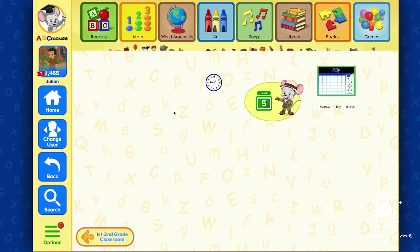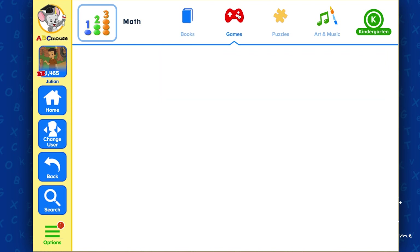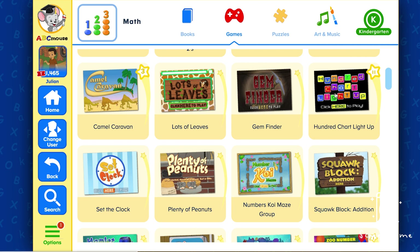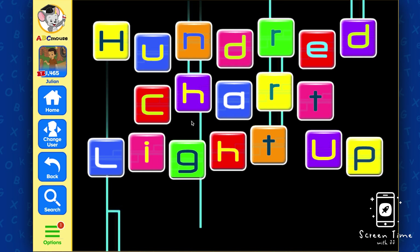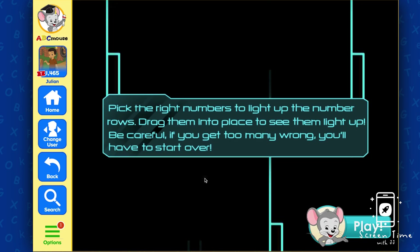We're specifically going into the math section, and now he's practicing his numbers up to 100. They've got this great little counting game where you can practice putting 44 in the right spot, or whatever the numbers are, filling in a sheet from 1 to 100. You can choose your challenge level — it's a super cute way of reciting and memorizing the numbers.